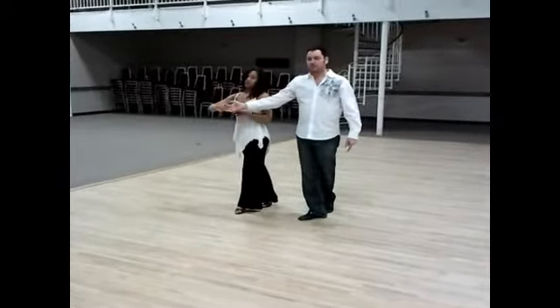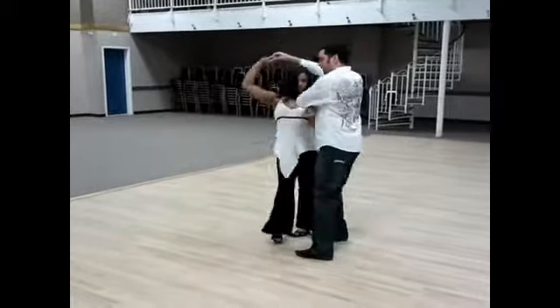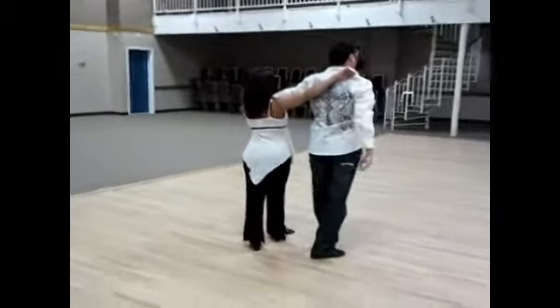Inside turn, picking up her elbow. Sweep, quick, slow. Hand on my head and second slow.